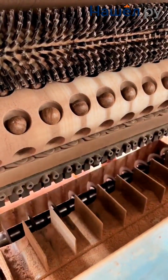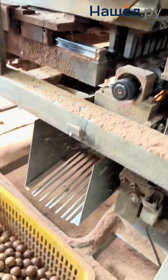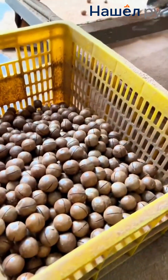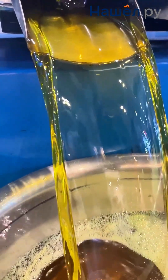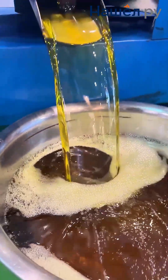In the modern world, where plant-based oils are in high demand, investing in a screw oil press can be an excellent opportunity. Screw oil presses allow for the production of cold pressed oils, which retain the maximum amount of vitamins and natural qualities, and hot pressed oils with a richer colour and aroma.